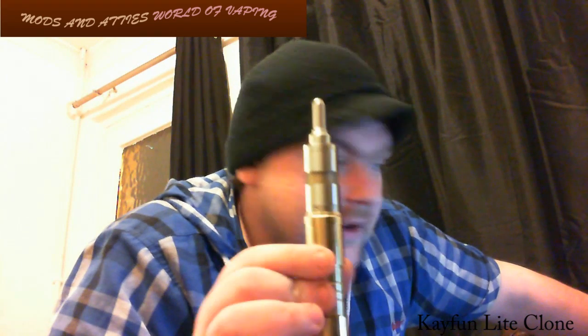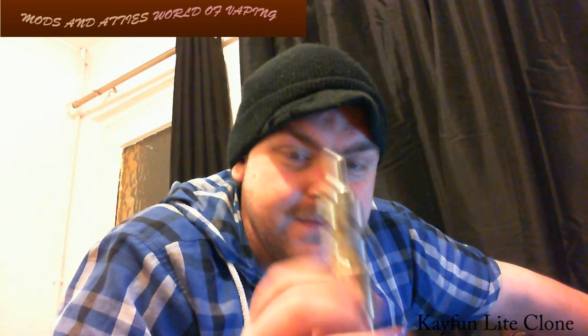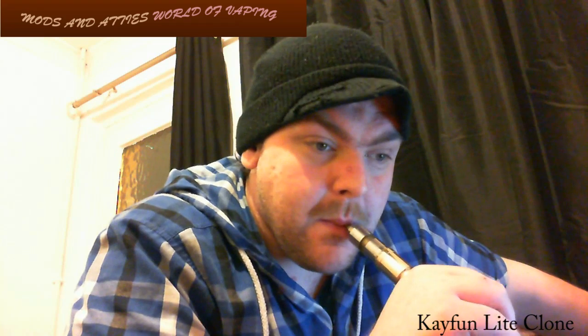Hello folks, down for shizzle. What we're going to be taking a look at today is the KFun Light Clone, available from modsandatties.com for the price of 34 pounds 99 pence. We're going to show you how to build one, show you all of the parts in close-up detail, and have a general chat about the device. We're going to go down low and have a look.